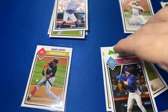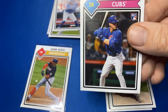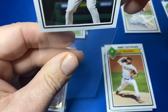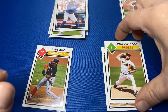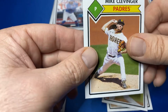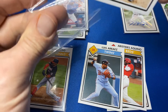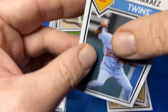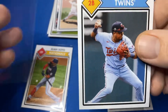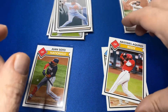I'll grab a top loader and get ready to put that in the pile. There is the Nico Horner — that'll go in the PC. I'll put them on rookie pile for now. We have a Clevenger for the Padres base — pulled his auto. Right behind that was Luisa Rize. I'm kind of disappointed with this first set, not gonna lie. The names in here are not very good.